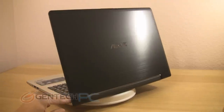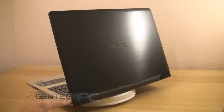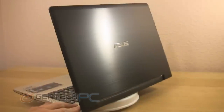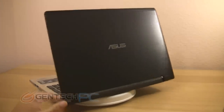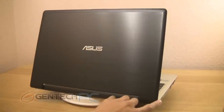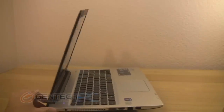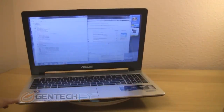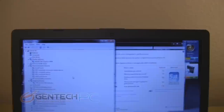Now with the lid open and the unit turned on, the first thing you'll notice is that there is a really nice finish on the lid. This is an aluminum finish with a glossy ASUS logo. Inside, you'll see that we have a glossy screen and the chiclet style keyboard. This particular unit is running Windows 7, but you can get it configured in Windows 8 as well. Above the LCD screen, you will find your high definition webcam, and the holes help with the internal microphone to pick up sounds.